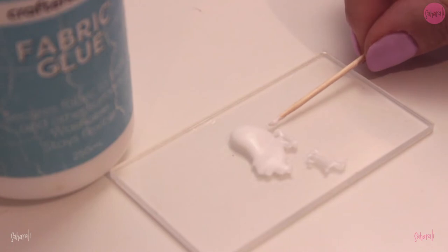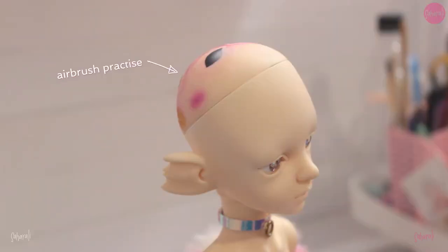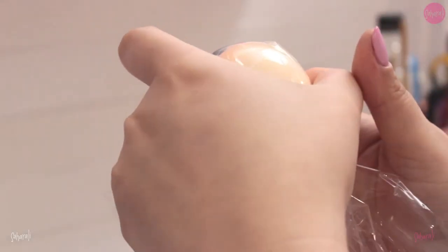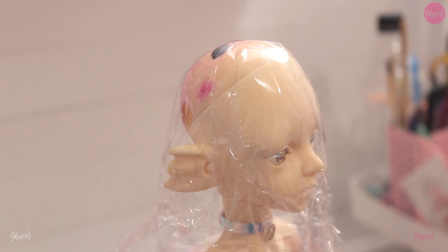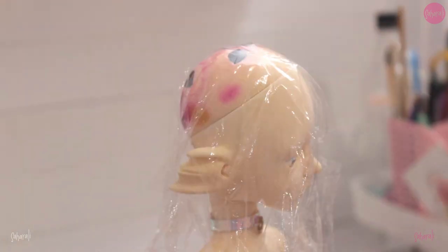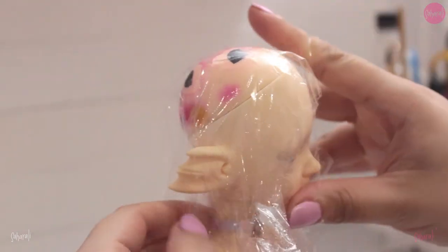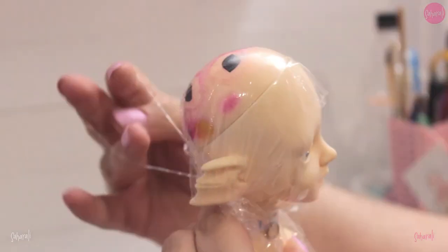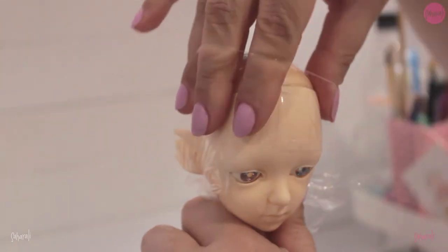Now that you've gathered all your materials, let's begin making the actual wig cap. First, we need to protect our doll from the glue. To do that, I scrunch a large square of cling film over her head. I use an elastic band to hold it in place by putting the band over the doll's neck, crossing it at the back of the head, and placing it over the doll's ears.